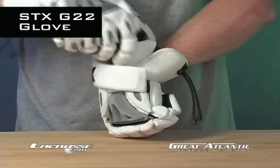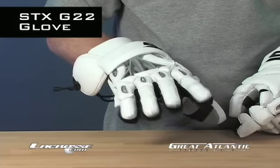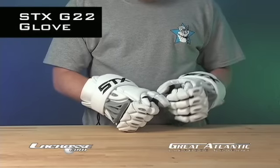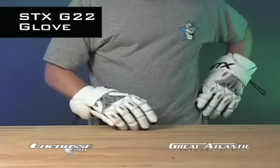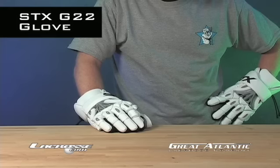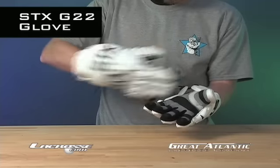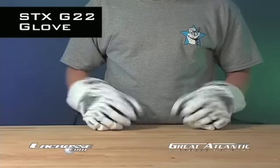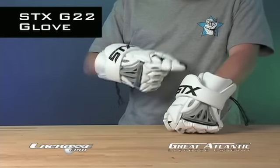STX's maximum mobility system and tri-flex fingers let your hands move freely. Bonus Aegis microbe shield prep prevents your hands from stinking. Get ready to play with STX.